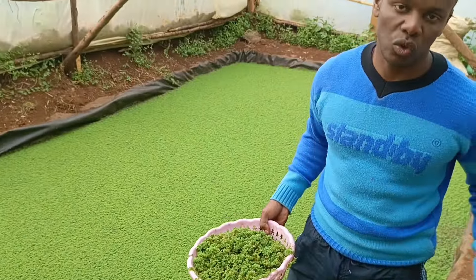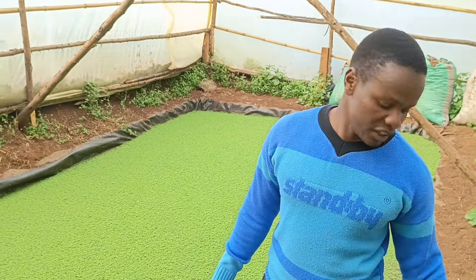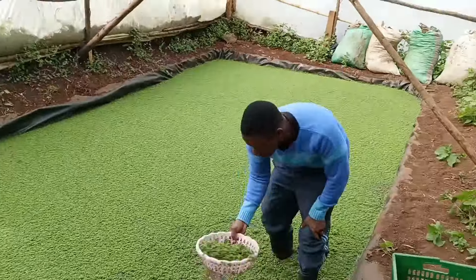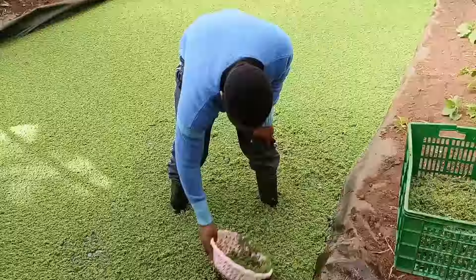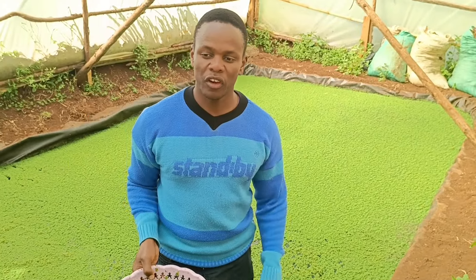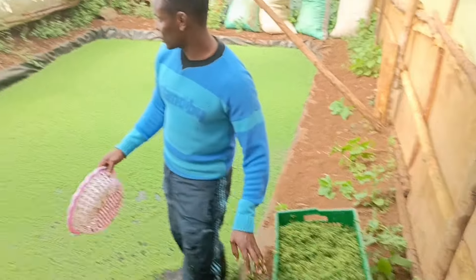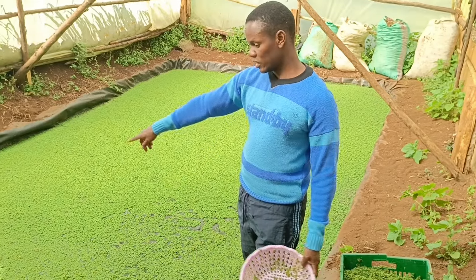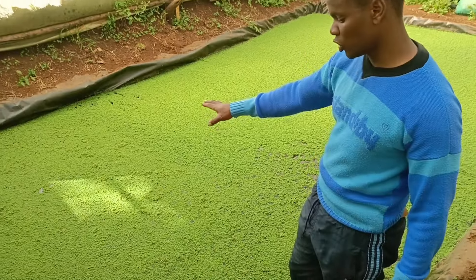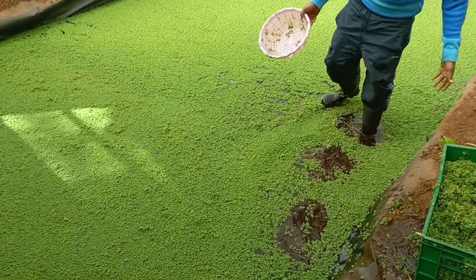I'm using a forest crate so that when I pour my Azolla, the draining of water will continue, and after harvesting the amount of water will be very low. As you can see, the process of harvesting is now done, and you can see the amount of Azolla harvested in just this small space. If you look closely, you can see the population has reduced a bit, but up to this far I can get another crate.